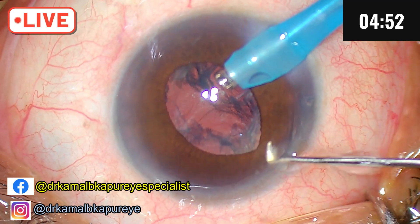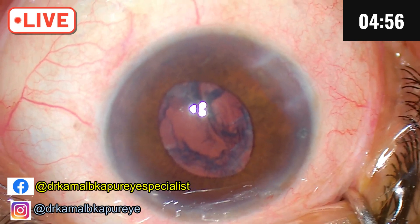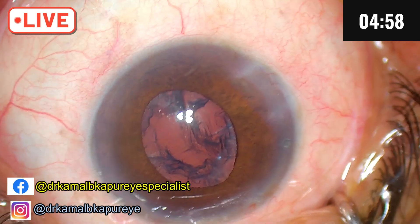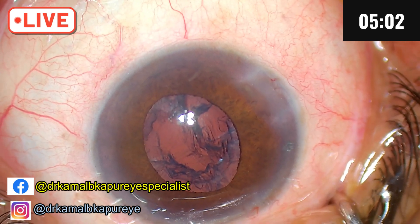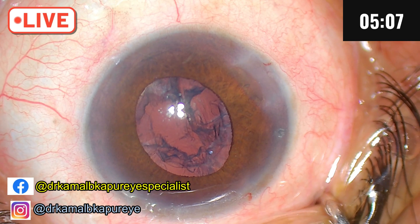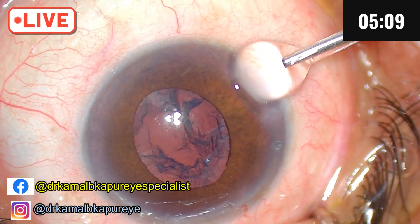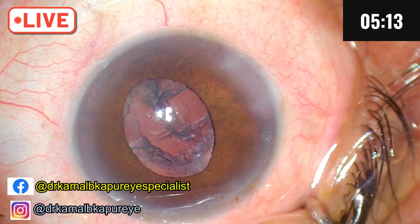As you will see, I will slowly decompress and come out. You can see the chamber has become totally shallow. While doing the irrigation and aspiration, hopefully there should be some reduction of intraocular pressure.